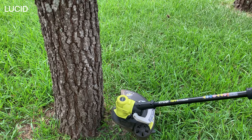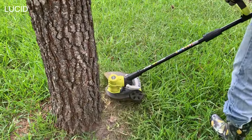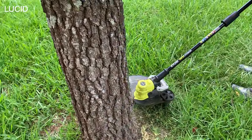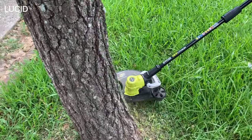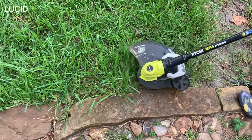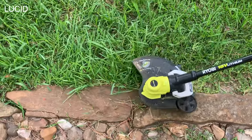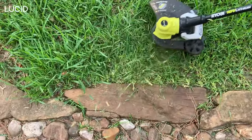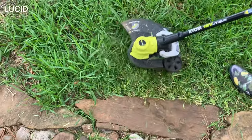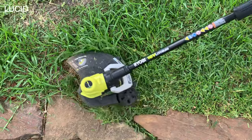Let us show you how it works. First, we will use the trimmer to cut around a tree and trim right by the stone dividers.